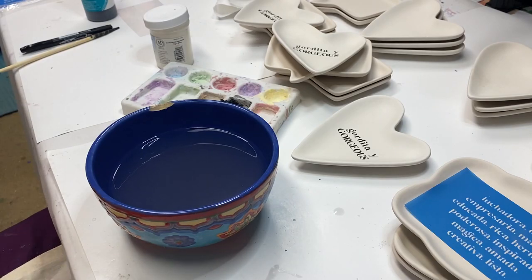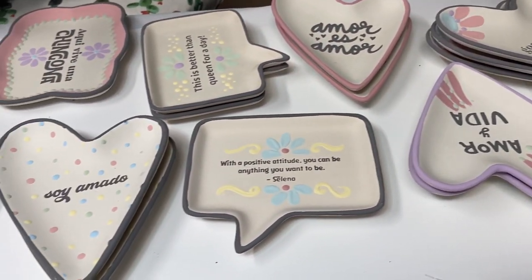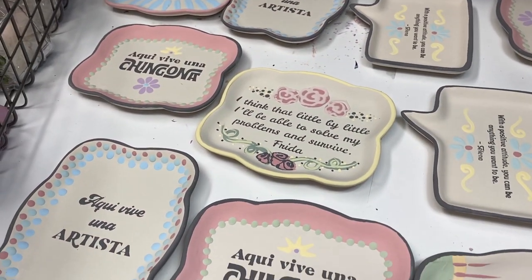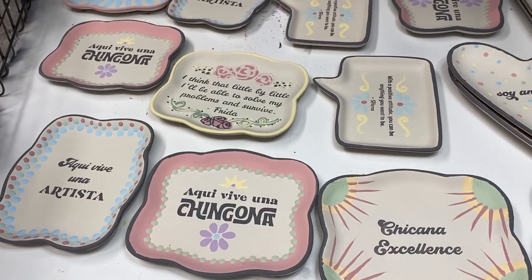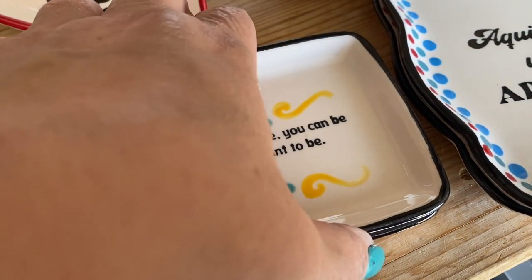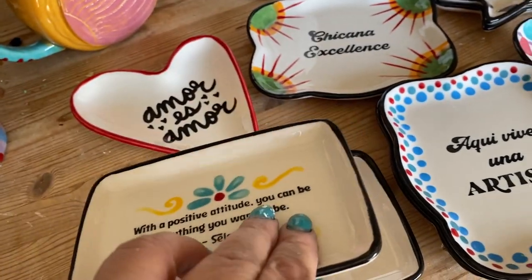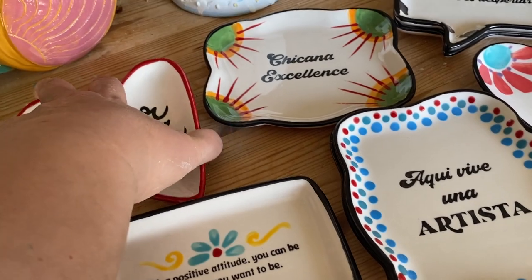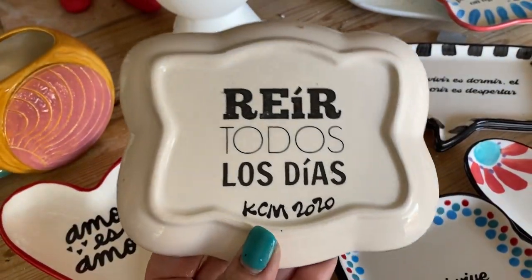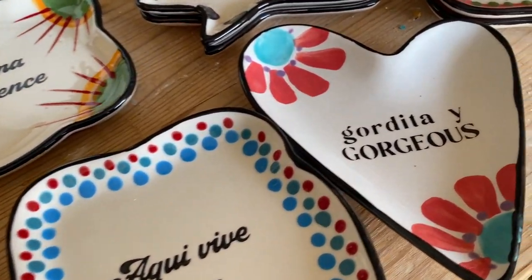Look at all these little ring dishes I made with my new silkscreen — they turned out perfect! I got a clean print every time. Check out what these dishes look like out of the kiln — they've been fired. I even added designs on the backs of them because I was having too much fun. I'm really happy with the Icon Art system.